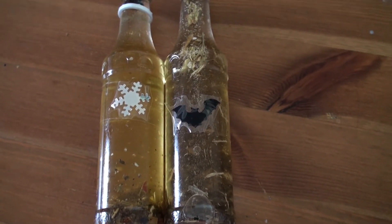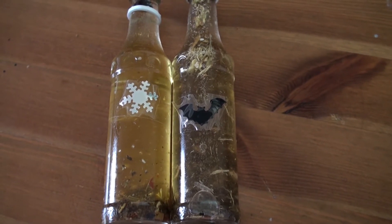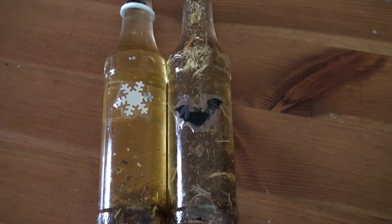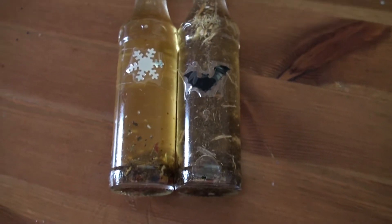Some people it will cause an absolute uproar of a reaction on their skin, and some people it wouldn't, because it's just chilli peppers and people have different reactions to it. Anything with chilli pepper should always have a warning with that on.